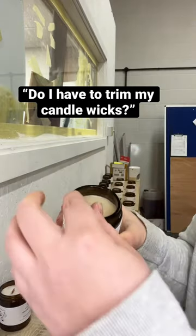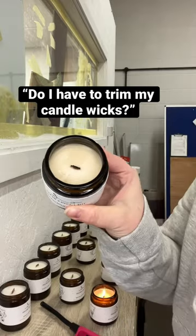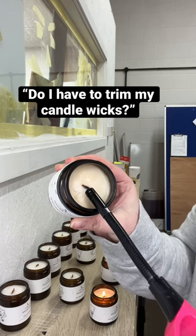What you need to do is just literally take your fingertips, pinch off the wood wick, and all of the dead wood will come out in your fingertips. Then you can relight it and it will work.